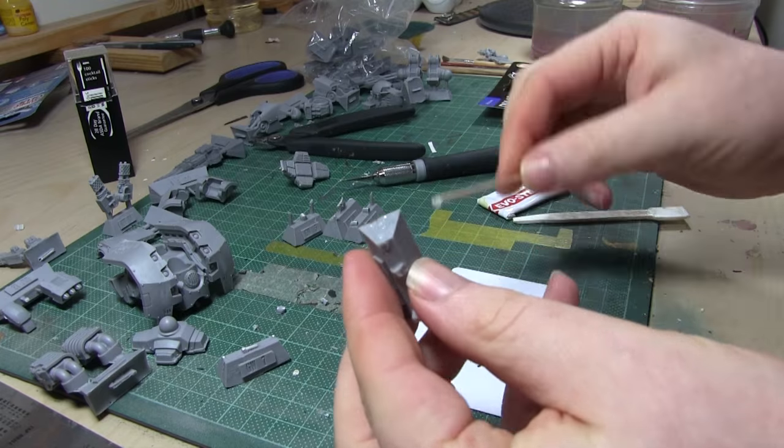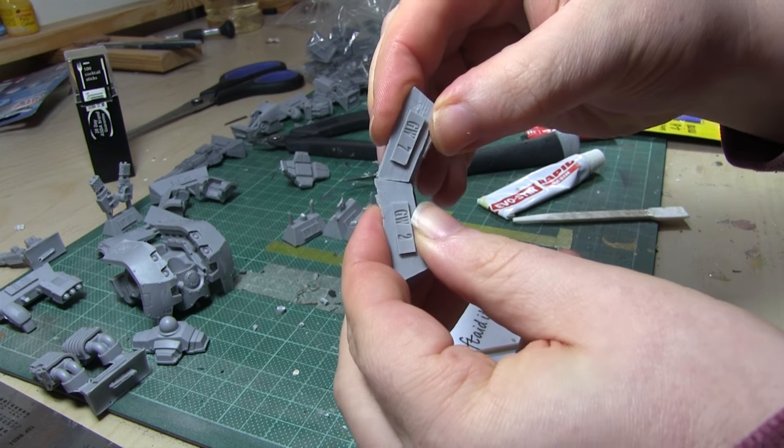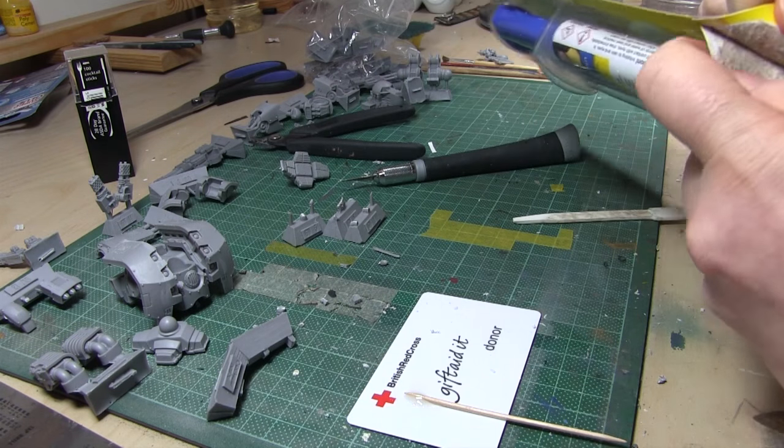I've got two off-cuts — two gates of resin — and I'm just going to stick them together to see how strong the bond is. This is what I'd call the professional tool, and the one I'm just about to show you now came from Poundland.